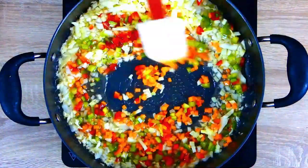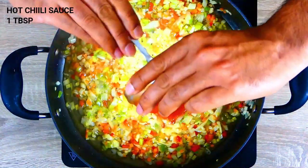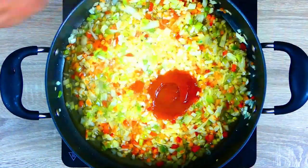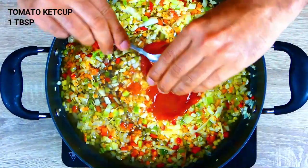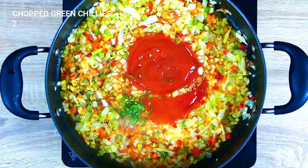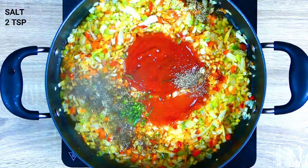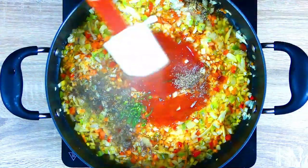We will cook these veggies for about two to three minutes on a high heat. Now we will add our chili sauce, our soy sauce, our tomato ketchup, our chilis, black pepper, some seasoning, and some salt. Give it a quick mix.